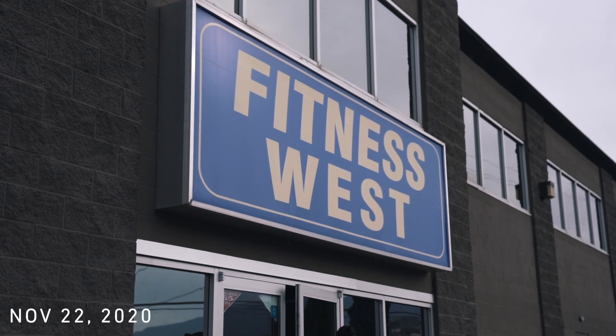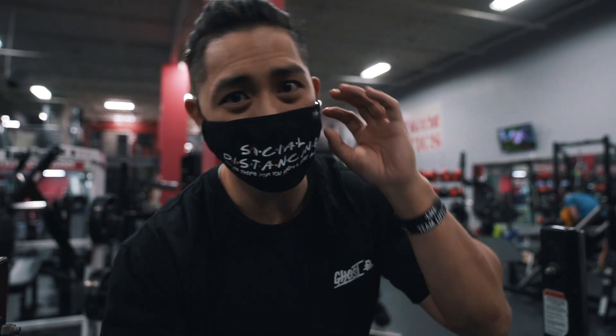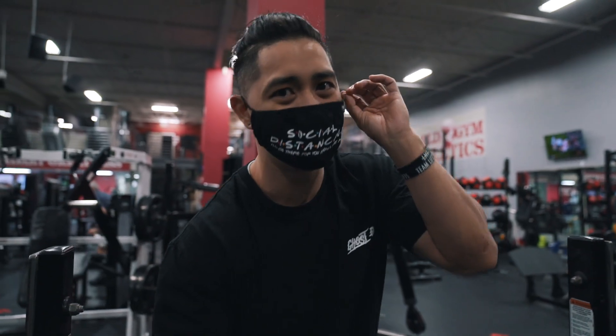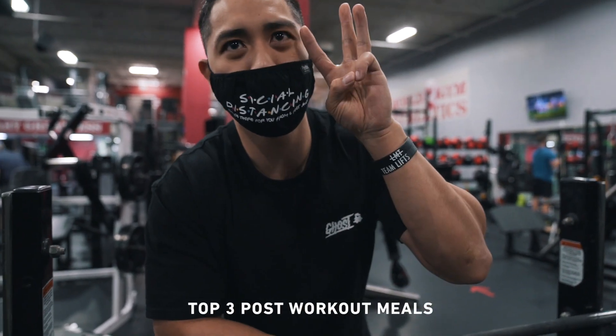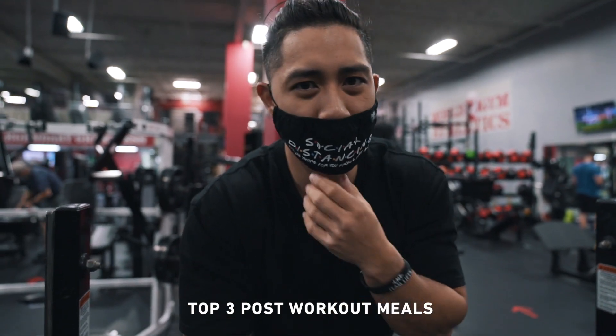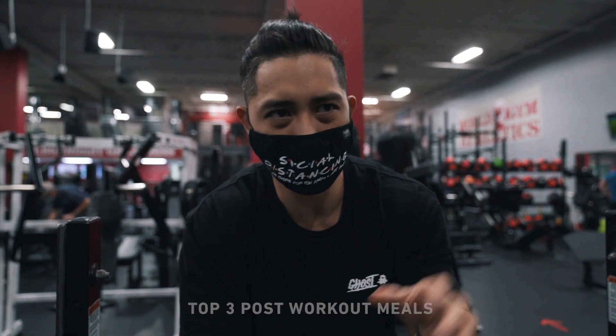What's going on family? Welcome back to another video. If you guys are new, my name is Patti Lips, WMBF Physique Natural Pro, and today I'm going to be going over my top three foods to help me stay lean post-workout.